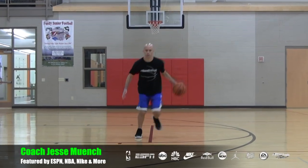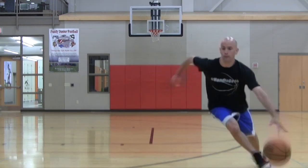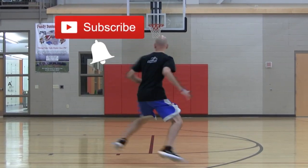These are five shifty half spin moves that you should add to your bag ASAP. The first move is the basic half spin.